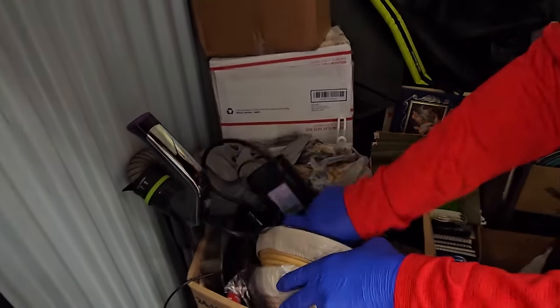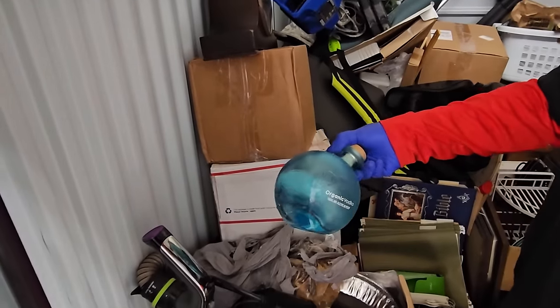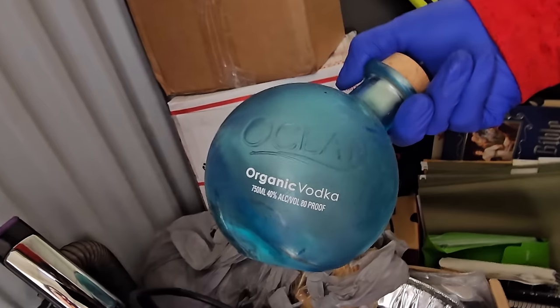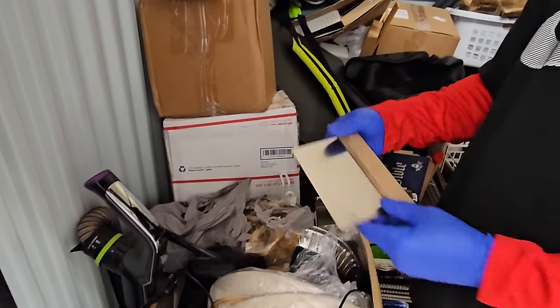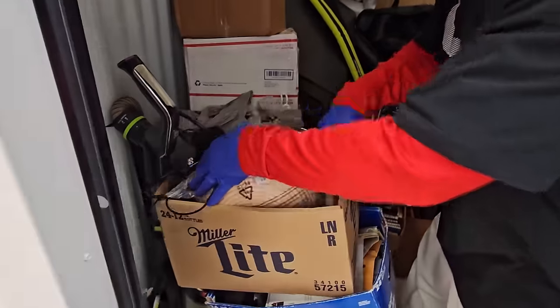We just have a lot in here to go through. That's an interesting bottle — made in Hawaii. Oh, that's organic vodka. Oceanic vodka. But this is an empty bottle. I feel like we've seen that bottle before. We sure did — I bought one of those.